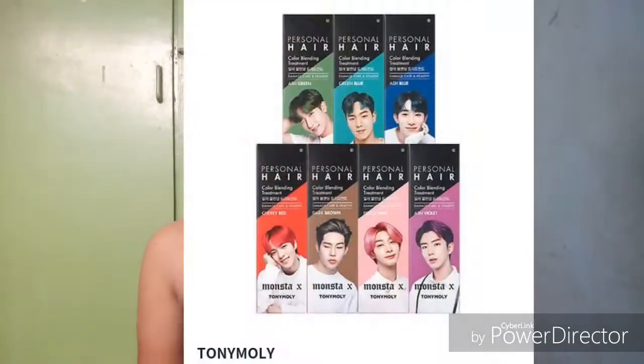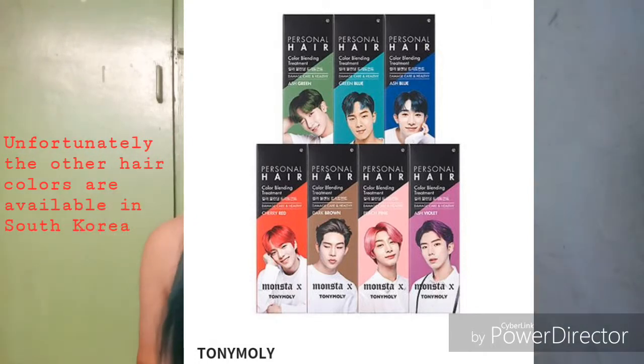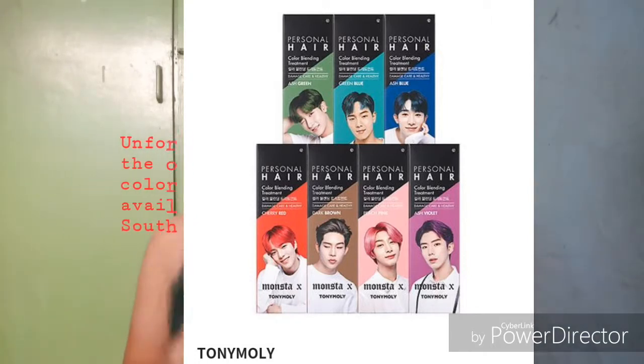There are also four other shades available in this Personal Hair collection: peachy pink, ashy violet, green brown chestnut, and cherry red.